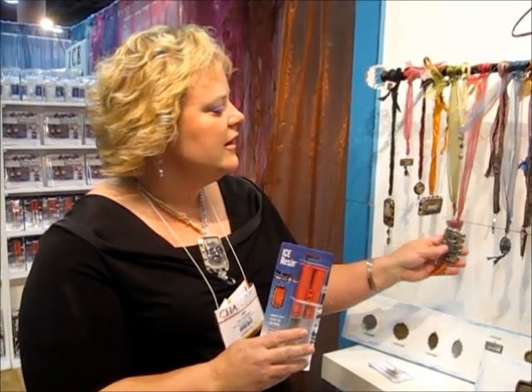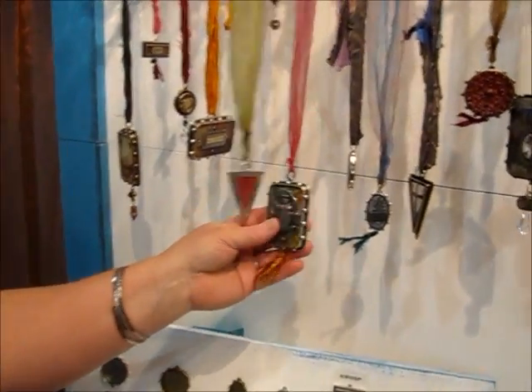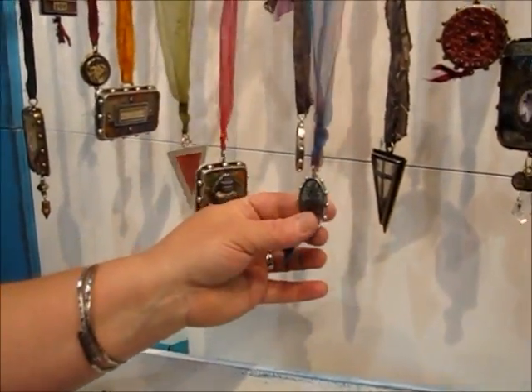And you can fill — you can take your bezel with the Ice Resin — you can put photos, memories, inclusions, any kind of things.